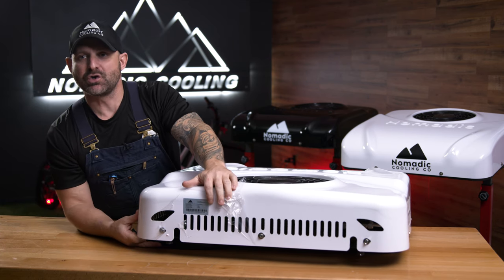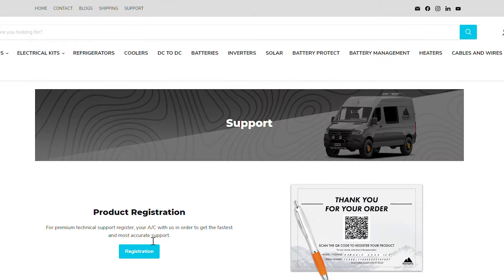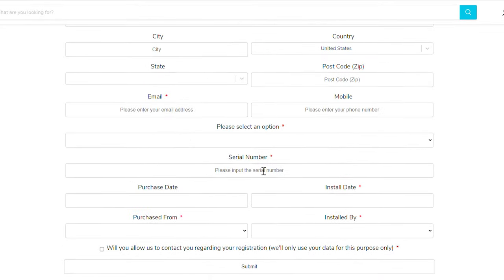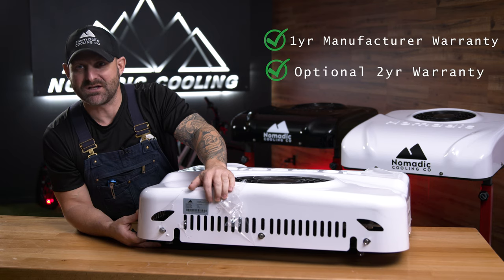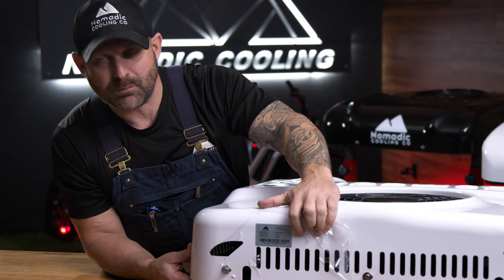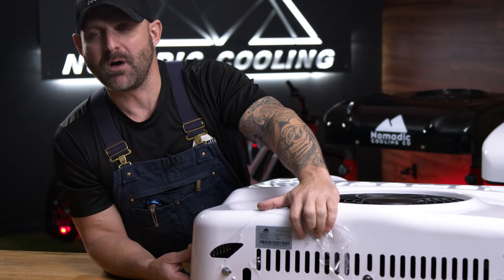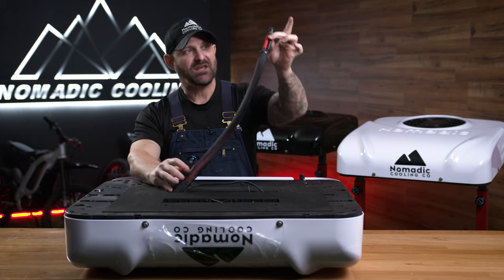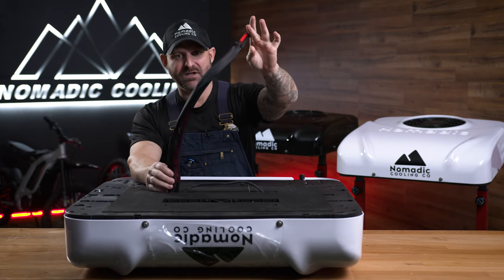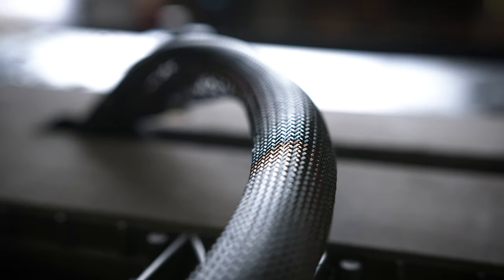Once you get your air conditioner, you want to go over to nomadiccooling.com and register it for the one-year manufacturer's warranty. If you'd like to add a second year warranty, you have time to do that as well. We also use this number if you have questions about your air conditioner or if you lose your remote and need a new one. We give you at least two feet of two AWG wire coming out of the air conditioner, all the way into the compressor.